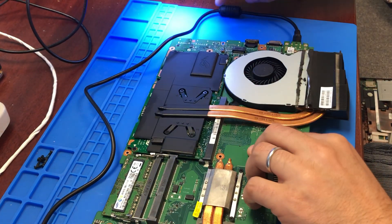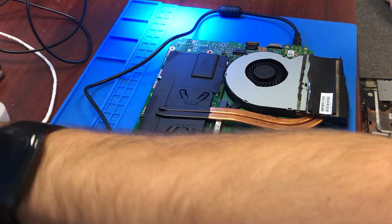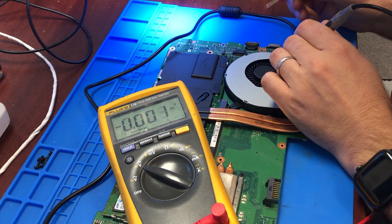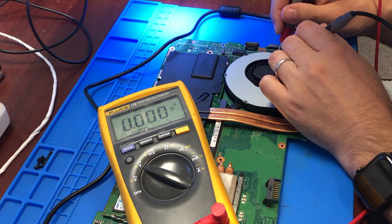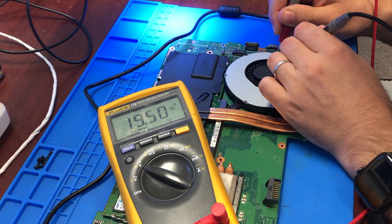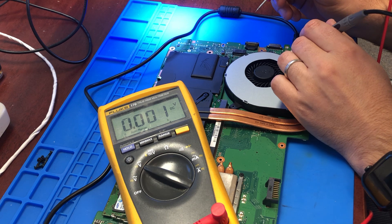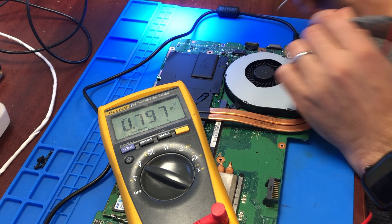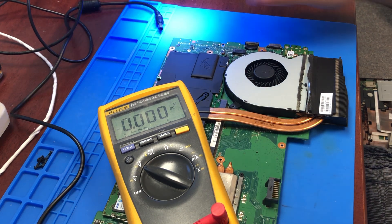I can see that I do have 19.5 volts coming in, but there is nothing really coming out. We have 19.5 volts on the drain of the first MOSFET and nothing after that — actually a little bit. There is 0.79 to 0.8 volts present on the drain of the second MOSFET.